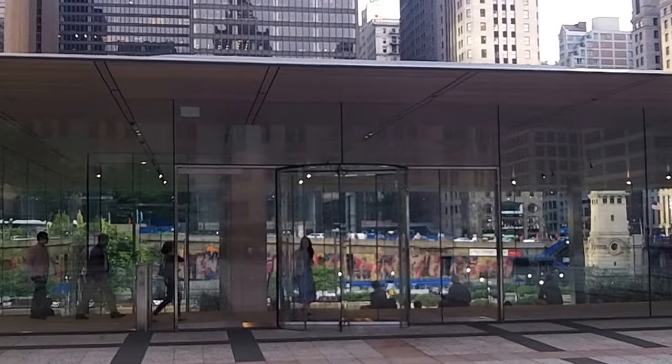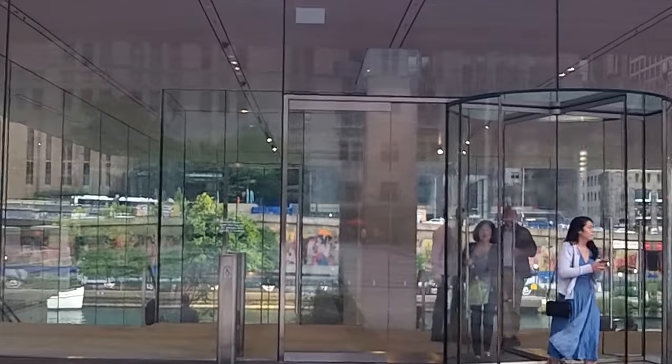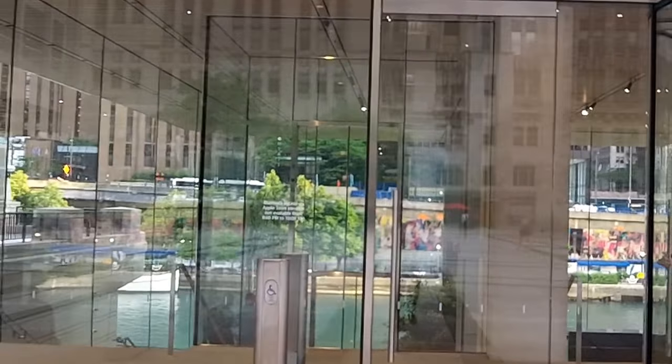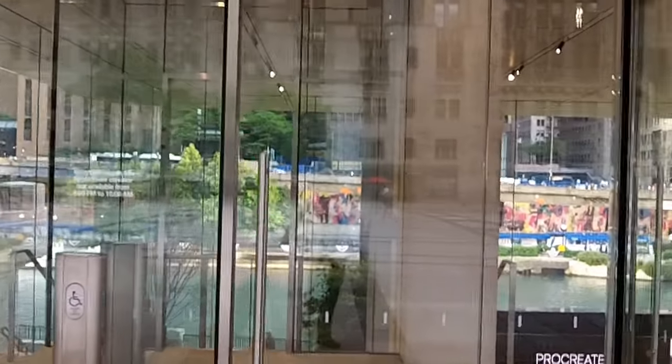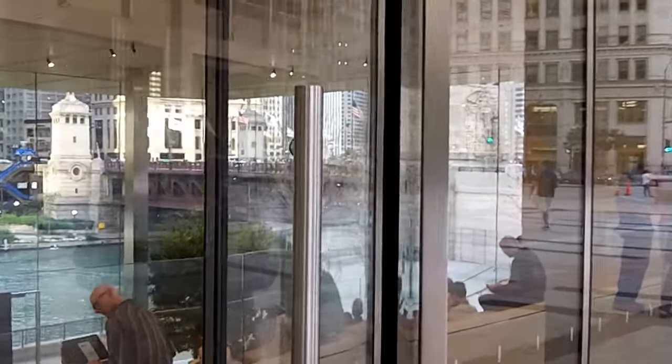So this is the new Apple Store. I'm gonna try to go inside and see.